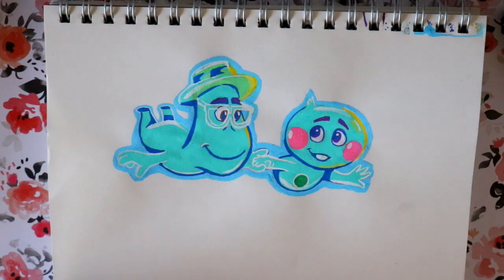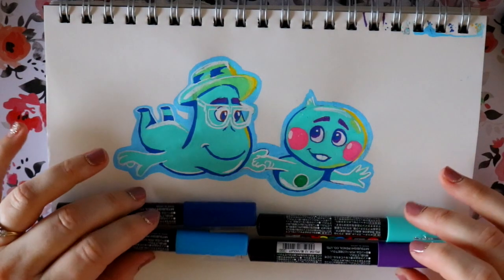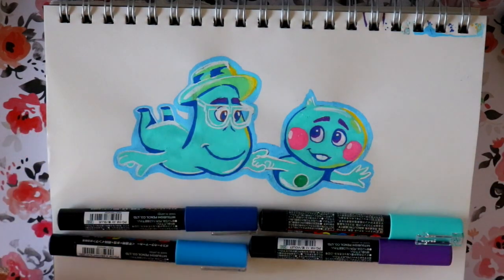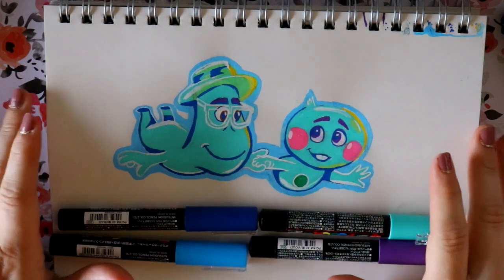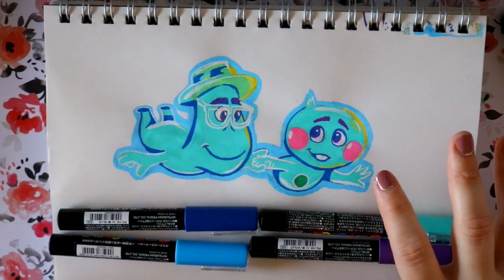Hey guys! What's up? It's me, Priscilla! I'm going to teach you how to draw the characters Joe and 22 from Disney Pixar's new movie, Soul.